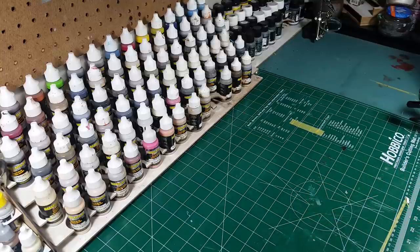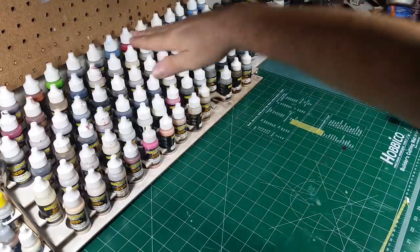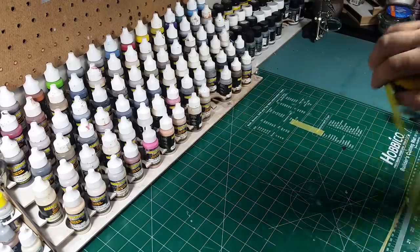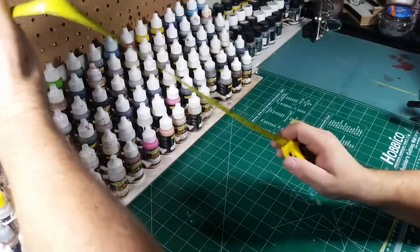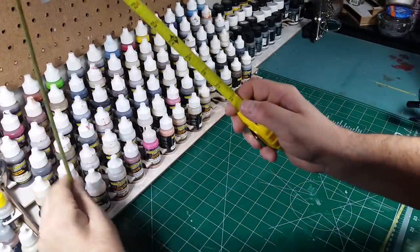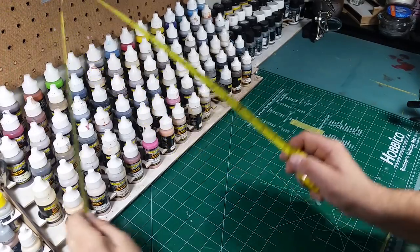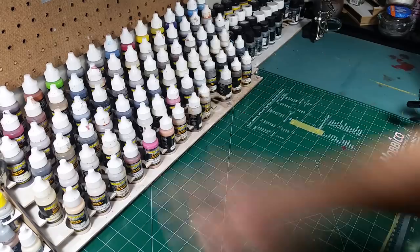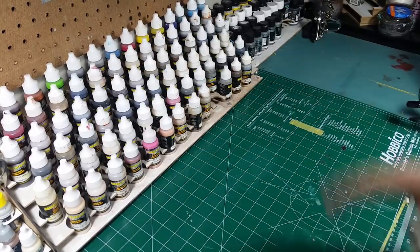Just for reference right now — when I'm done, the units will be higher than what I have now. Currently the height on my paint rack with paint in it is about nine inches from the desktop up. I have a box over here full of wooden parts.